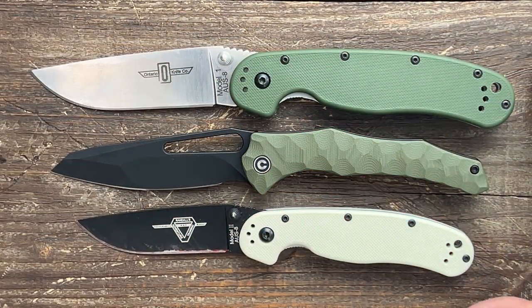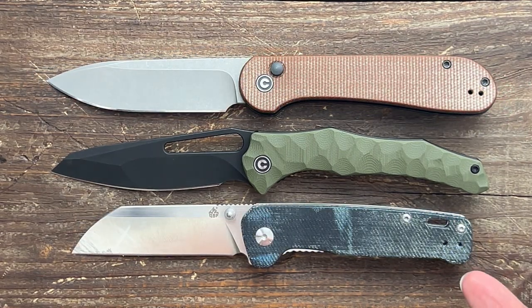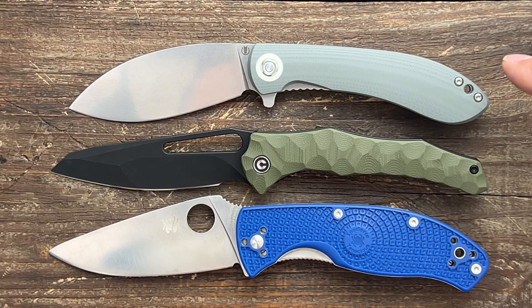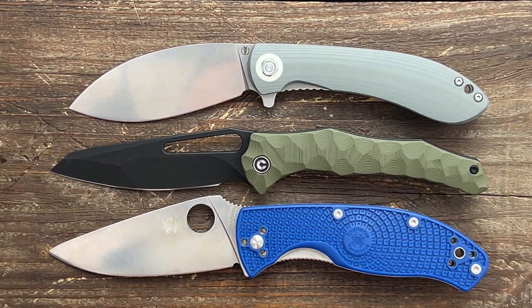Quick size comparison: Ontario RAT Model 1 and 2, Civivi button lock Elementum, and the QSP Penguin. Also the Volstead Nightshade and the Spyderco Tenacious. It's very close to the Tenacious and a little bit larger than the Nightshade.